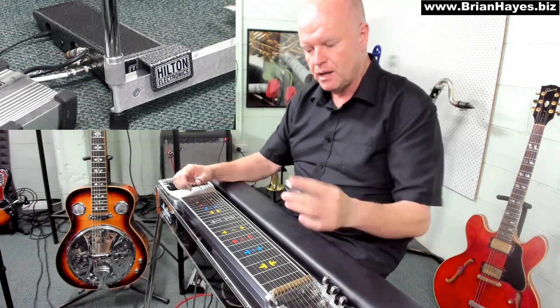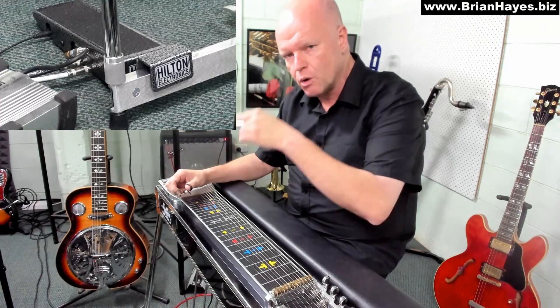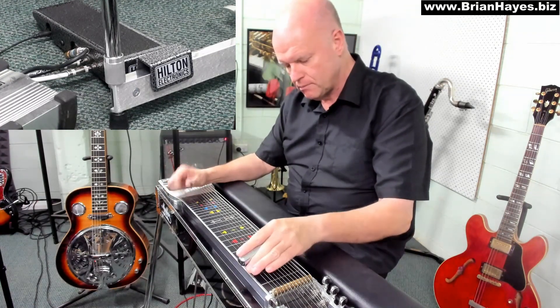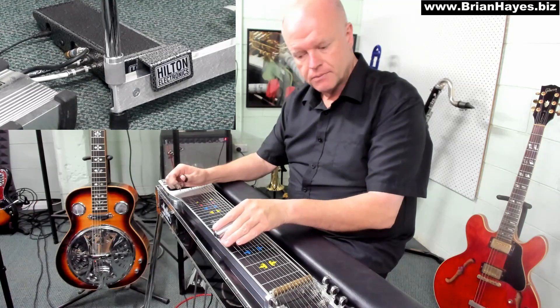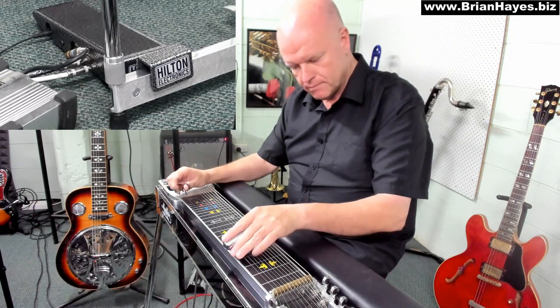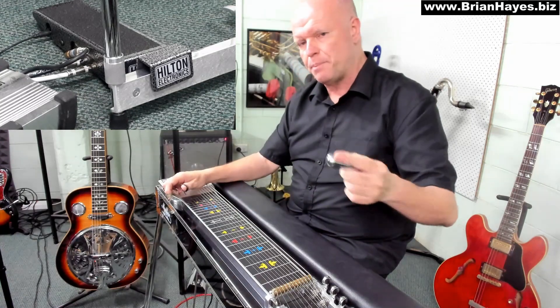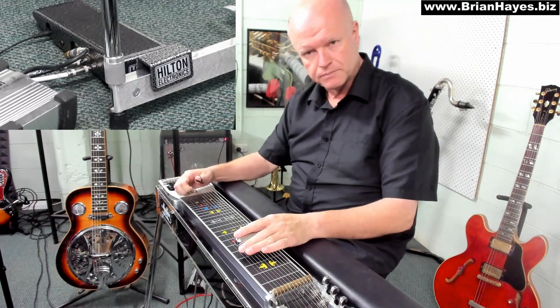If you're having trouble playing and tending to rely on your volume pedal to sort of cheat, the best idea is to just put your volume pedal on a certain volume, take your foot away from the volume pedal, and try and play what it is that you were relying on with the volume pedal. Learn the blocking technique so you can stop and start notes and chords as you wish without relying on the volume pedal.